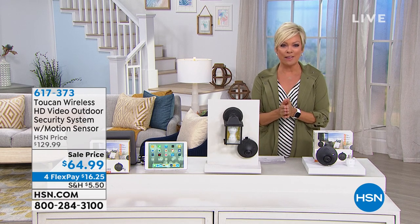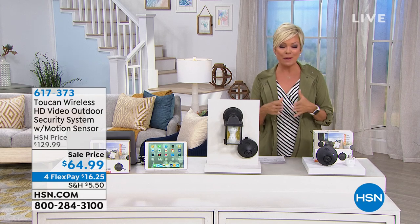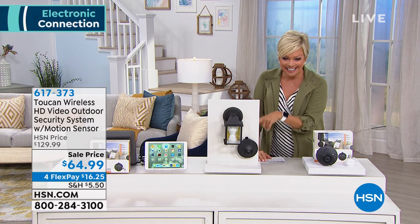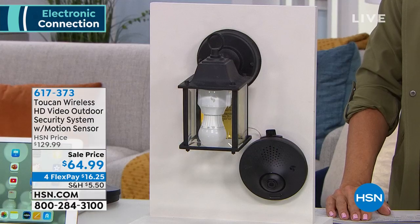That third eye to help protect you and your family, so you can live a life of freedom and not worry about your things, your pets, your family. This is the Toucan alarm system. And what's incredible about this is that it's $64.99. Normally, when we started selling this a couple years ago, it was $199. Then it dropped to $129.